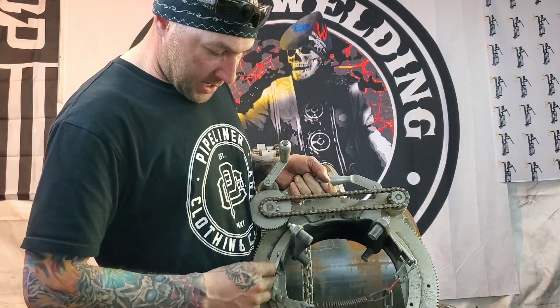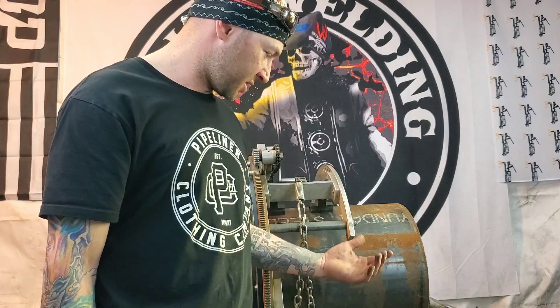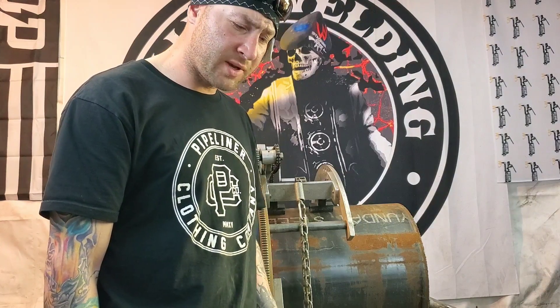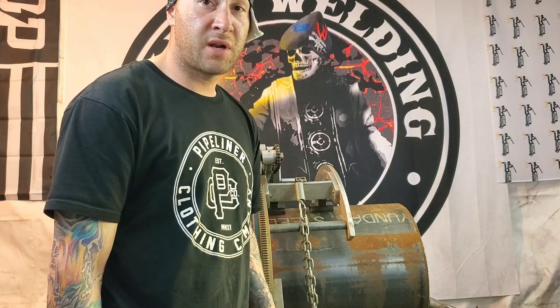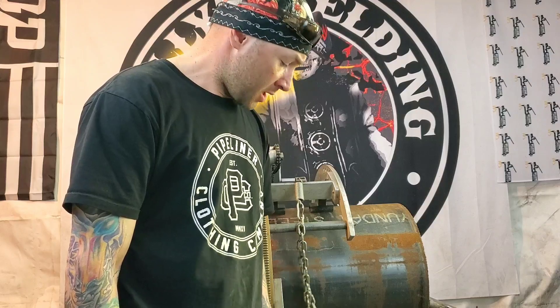All my machines have a chain that wraps around the pipe and a brace to hold it tight — all of them are like that. These are my favorite kinds of beveling machines. Other people like brands like Sawyer and others, and there are knockoff versions out there too. There's also one called the Pickle — they have an electric Pickle that hooks up to power, and a manual version you turn by hand, which I've demonstrated before.